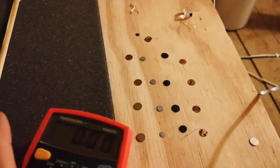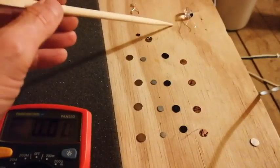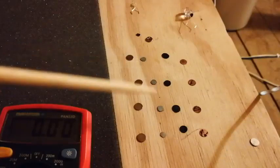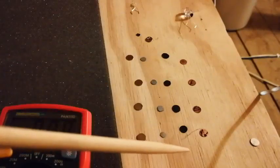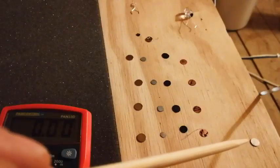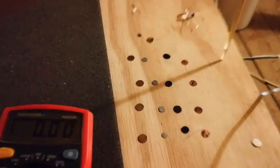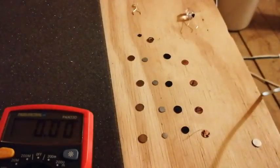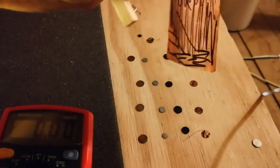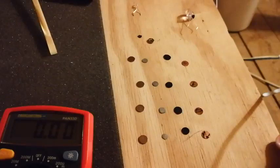Good evening. I want to show you something a little bit clever. What we got here: an LED, a row of magnets, a row of zinc, a row of bits of paper, some copper, and a final magnet over there. No trickery — we're on a wooden desk on a wooden floor. It's just a piece of aluminium, a piece of copper, and some bits and bobs.